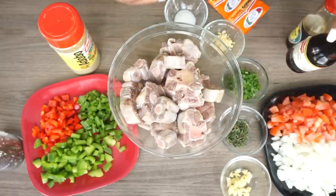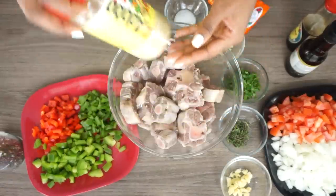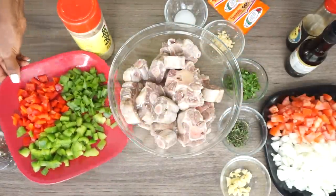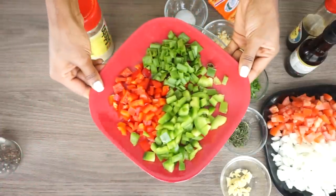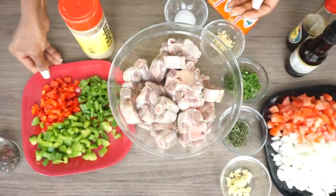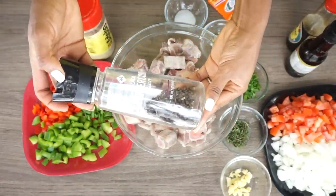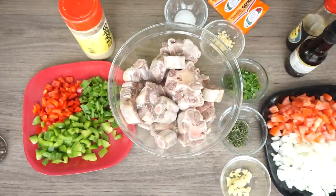The measurements, guys, will be down below, so be sure to check that out. I'll be adding in adobo seasoning, red bell pepper, green bell pepper, some scallion, and of course some ground black pepper. You will also be needing half of a lime — you can use half of a lemon as well if you don't have lime.